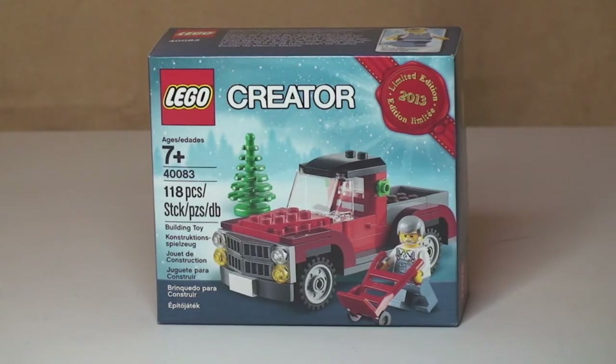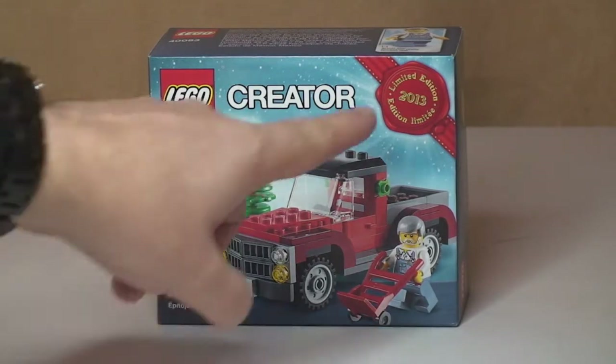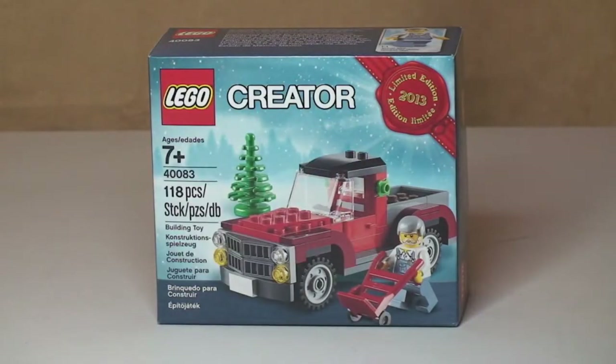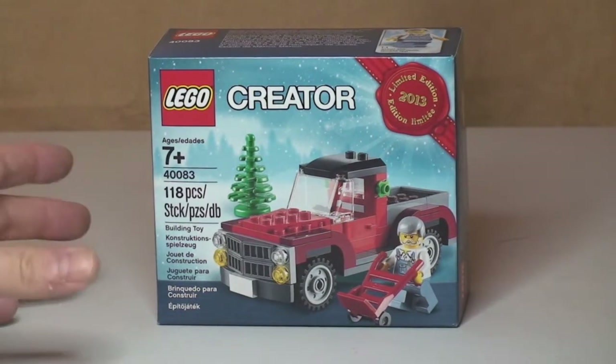I think this is a fantastic little deal — great looking little set, can't wait to get this unboxed and built for you guys. It's age 7 plus and comes with 118 pieces, so you can't go wrong, especially being a free set. It's a limited edition for 2013, so it was really only available for about three or four days, including an early offer for VIP members. Anyway, let's get into the unboxing.